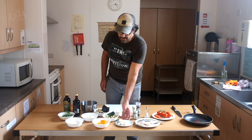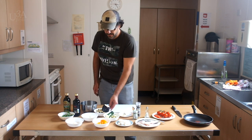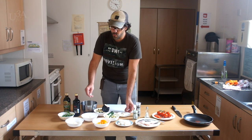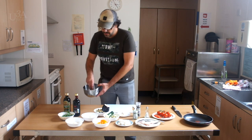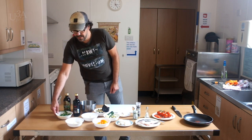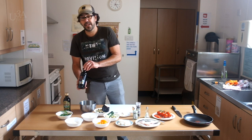For this dish we have sea bream, seafood, some peppers, some courgettes, some aubergines, pink garlic, white onions. We have as well a little bit of breadcrumbs, fresh flat leaves of parsley, parmesan cheese, olive oil, and balsamic vinegar.